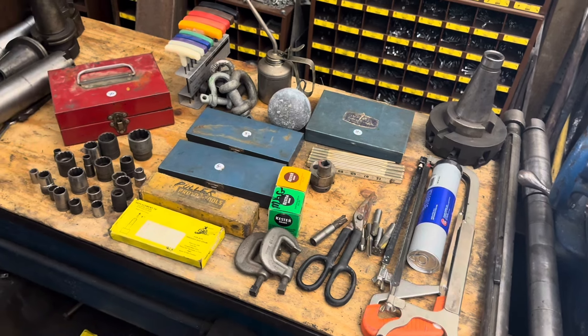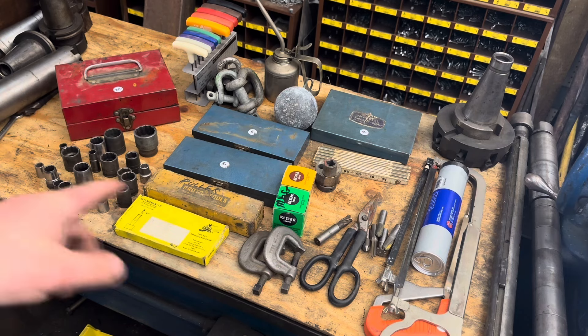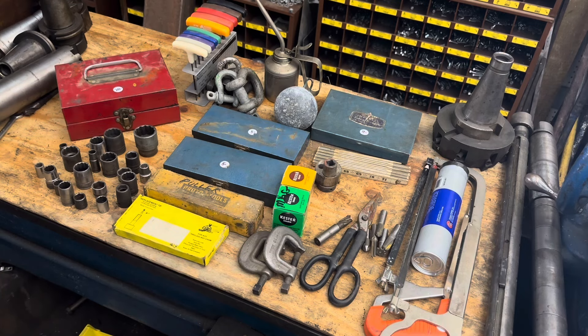Not a bad little haul for 90 bucks for this stuff, and especially the sawhorses. Probably would have been better the second day, but I couldn't miss out on this — I just got the bug in me because of the year just starting. Very cool stuff to add to the collection. This is Adam from Small Town Machine Shop — please comment, like, and subscribe, and thanks for watching.